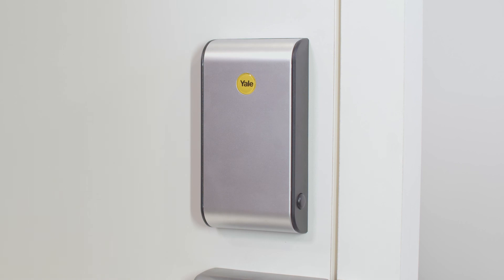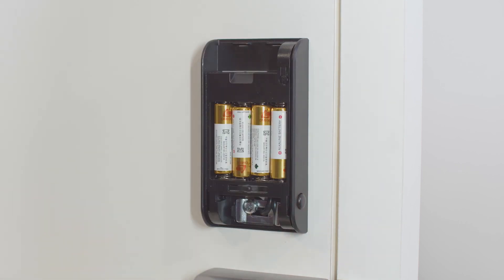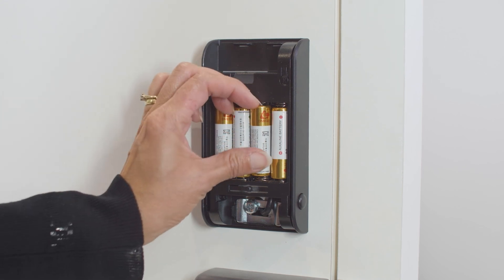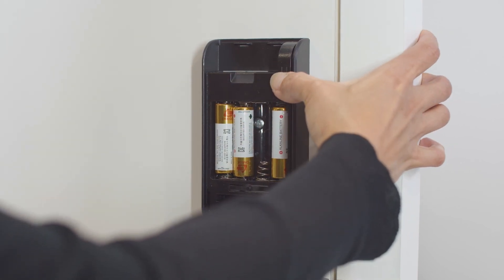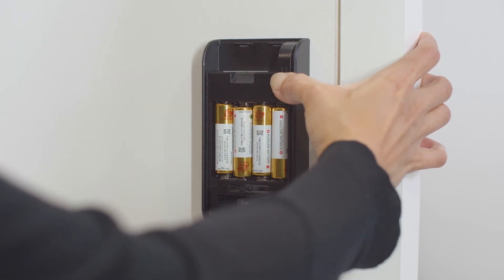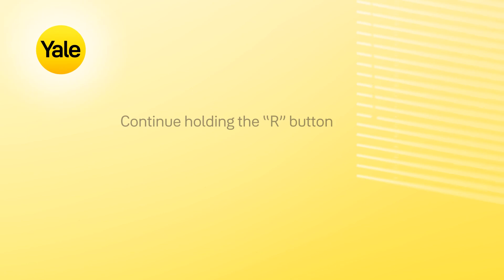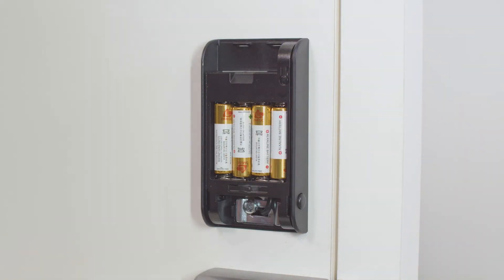To factory reset, first remove the inside cover. Press the two release buttons to remove the cover of the lock. Take out the batteries to remove the power to the lock. Now press and hold the button labelled R. Continue holding the button and insert the batteries. Continue holding the button for another 10 seconds. The master code is now set to 123456. Please note any current keycard and tag credentials have now been deleted.